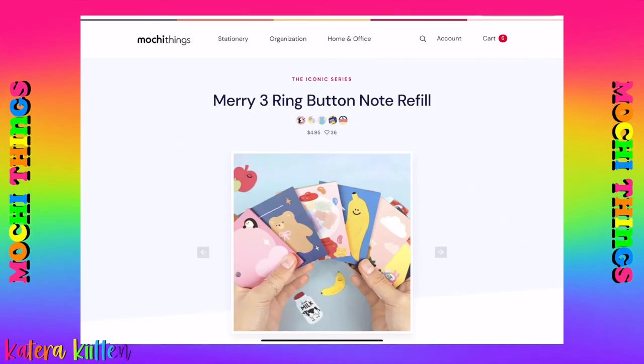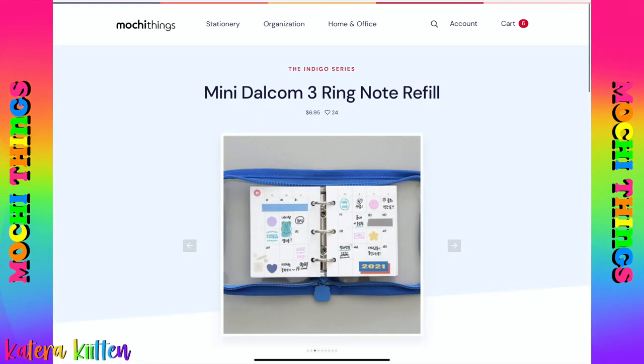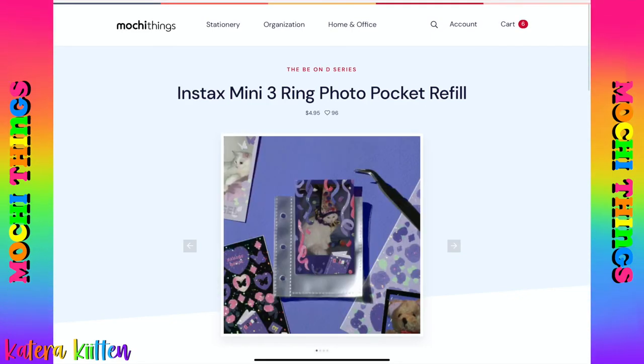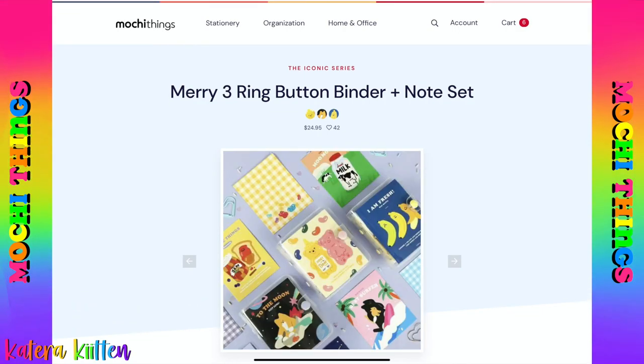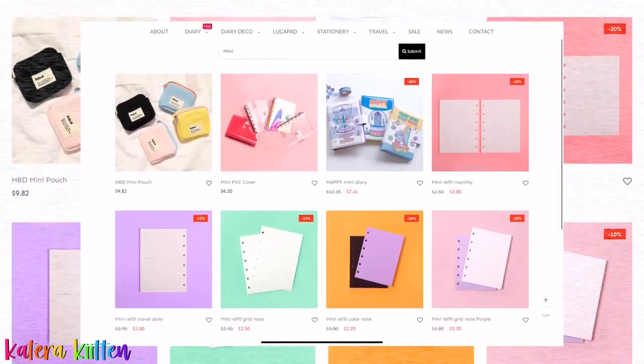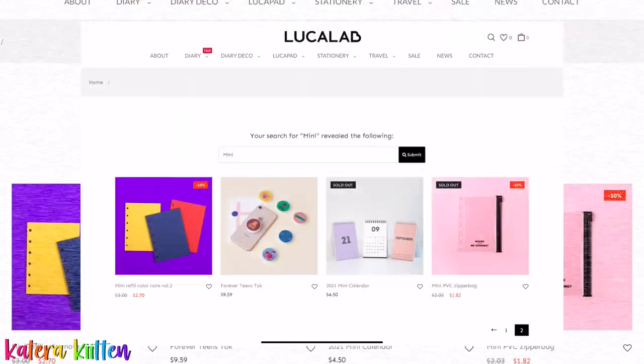There's a website called Mochi Things, and they have refill paper specifically for the mini three ring binder. They come in different styles such as planning refill sheets, photo card inserts, and some with really cute pictures like animals or gummy bears. For the A7 ring binder, Luka Lab has a nice variety of A7 refill paper — some with grids, different colors, and even a calendar style. Don't be afraid to shop around and see what different stores are selling for binder refill options. If you guys have not checked out my where-to-buy refill paper video, I would encourage you to check that out.